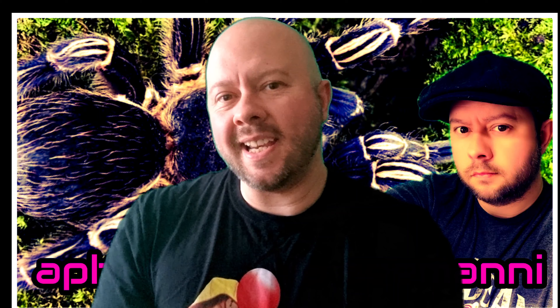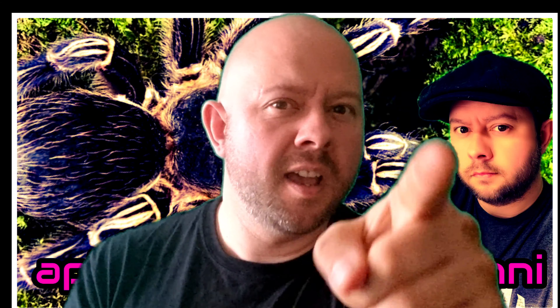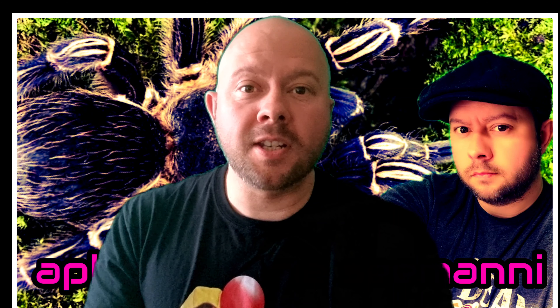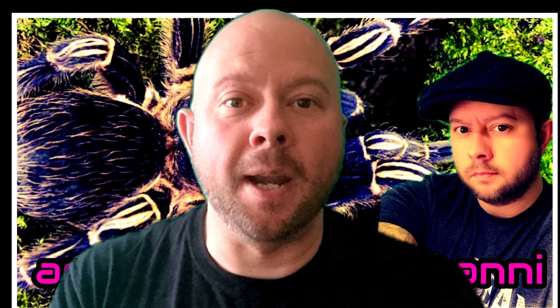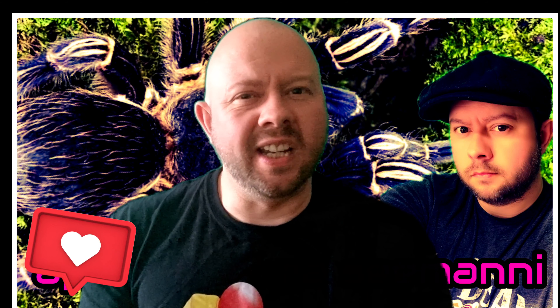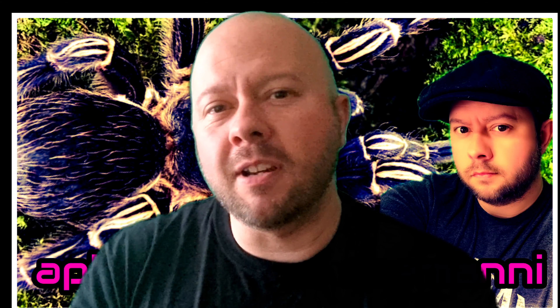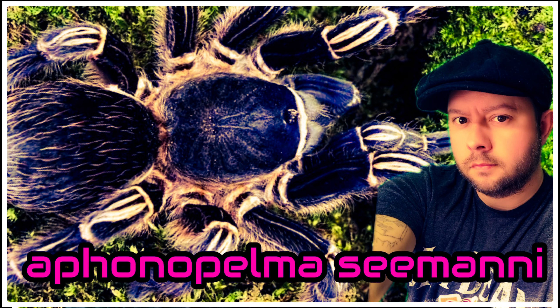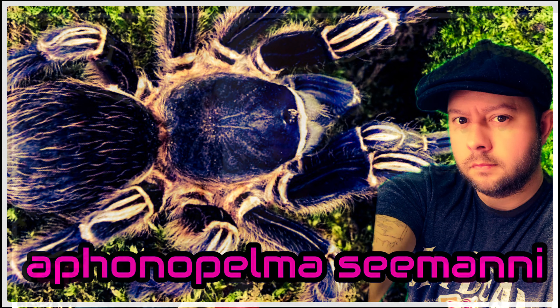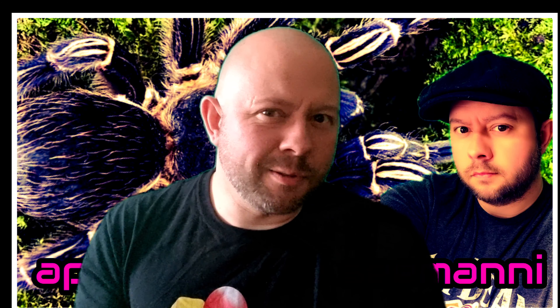Hello everybody, welcome to this latest episode. I am your host Robbie, and this is Robbie's Talking Tees — tarantula content for tarantula lovers just like yourselves. If you want to be a better tarantula keeper or just admire these amazing animals, make sure to subscribe, comment down below, and give this video a thumbs up. In today's episode I am rehousing my adult female Aphonopelma seemanni and giving you some care and husbandry tips. Now, let's do the rehousing.